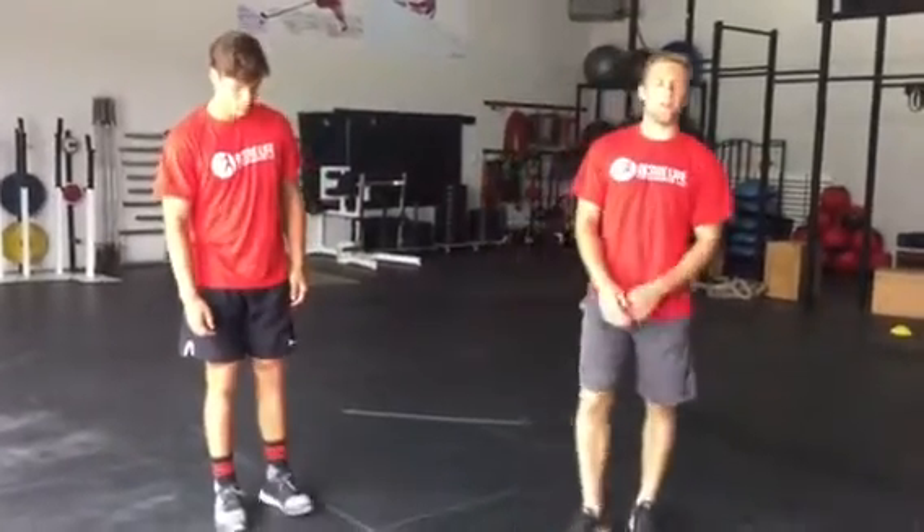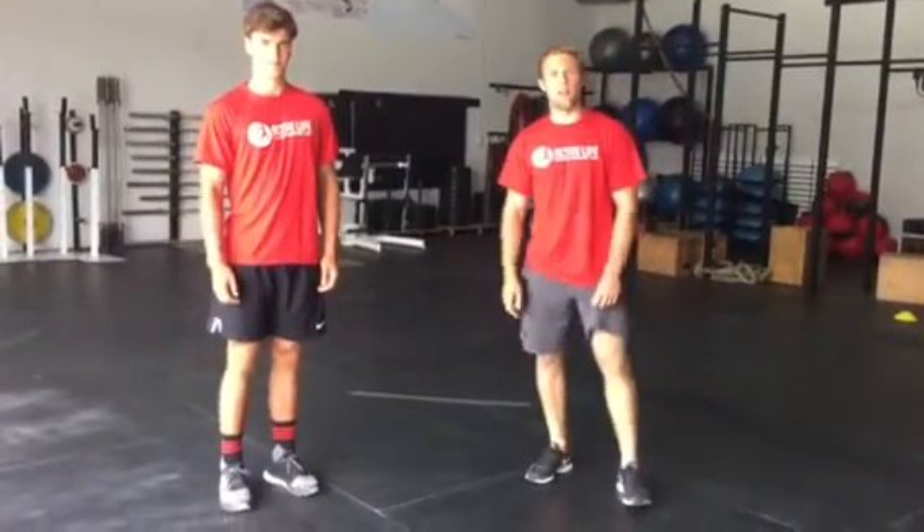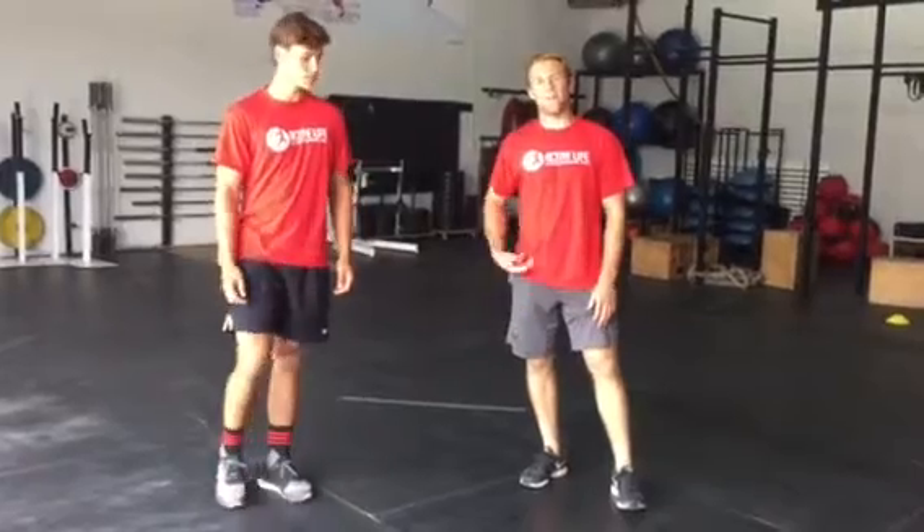So two post-game really important stretches — if we get you to do anything, these are super important: hip flexors and hamstrings.